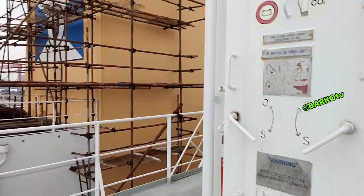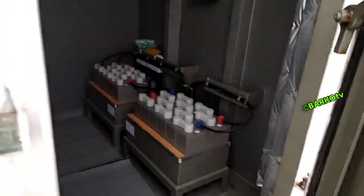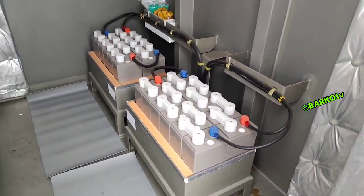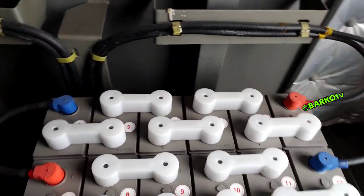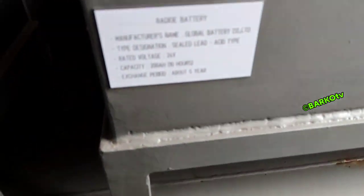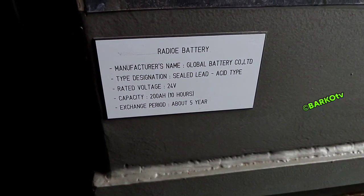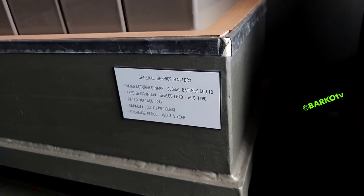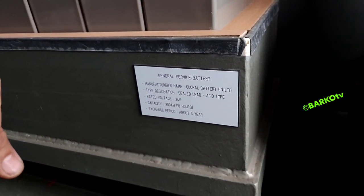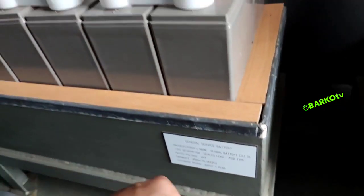This is our battery room. I recently changed these batteries last day — these are for radio and service. But in this video I will explain about the ship's batteries only. This is the radio battery, changed every five years, but in our company we change every two or three years as per company policy. That one is the service battery.